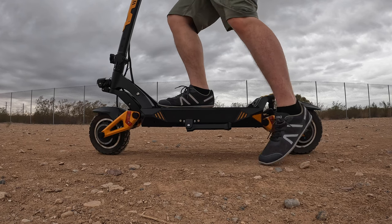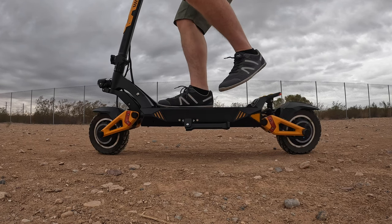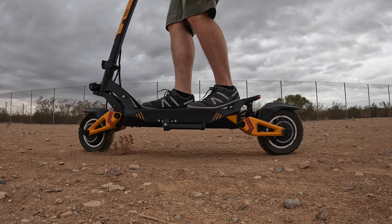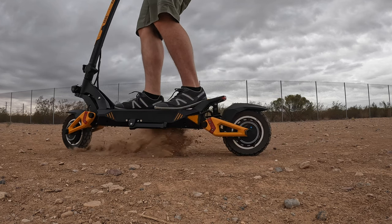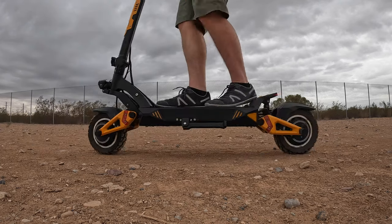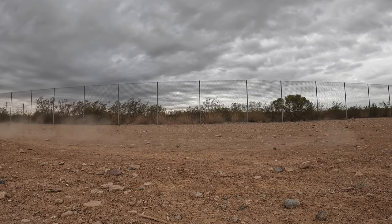One thing I haven't mentioned is how torquey the Awesome Gallup is. The throttle is super responsive, and if you press it too far too fast you're going to get the full 32 newton meters of torque and burn some rubber with peel outs. Thankfully, that start strength setting is adjustable.